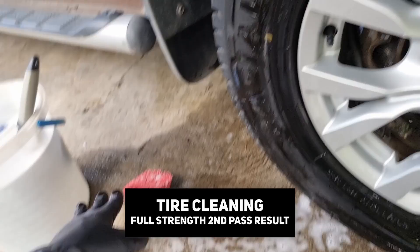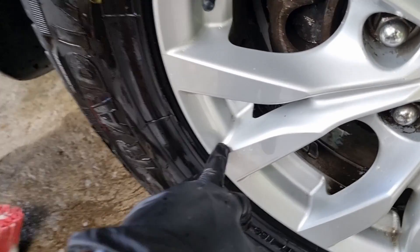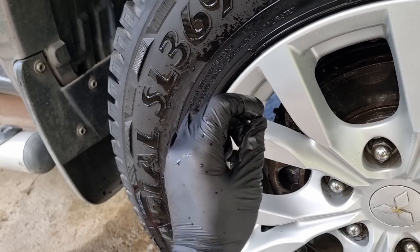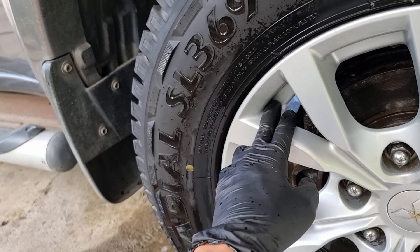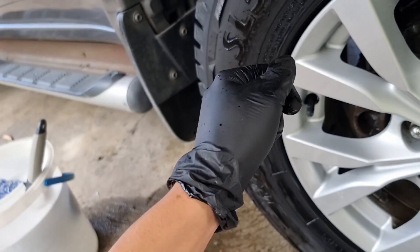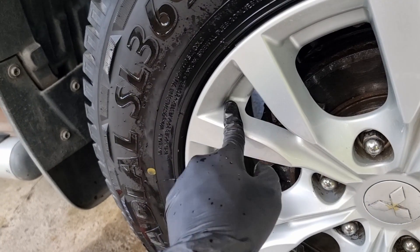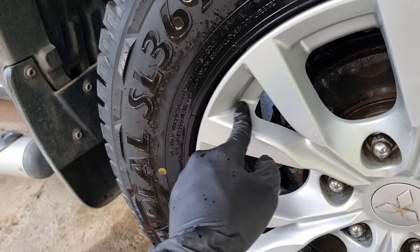After the second pass with the flagged tip wheel brush, the build-up on the crevices got reduced. I think if you have an intricate or small detailing brush, you could really tackle this area well. Because the long bristle brush can't agitate it that nicely, a small detailing brush could already remove the build-up on that kind of area.